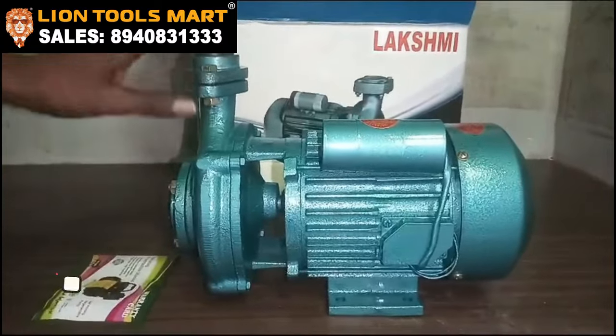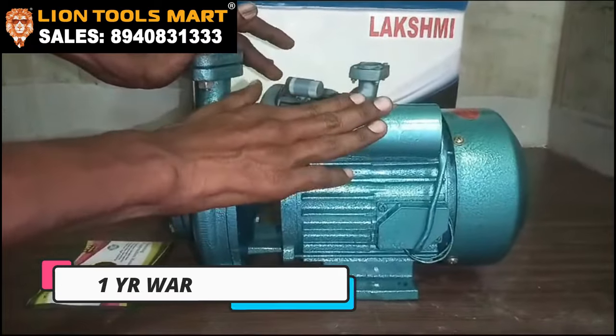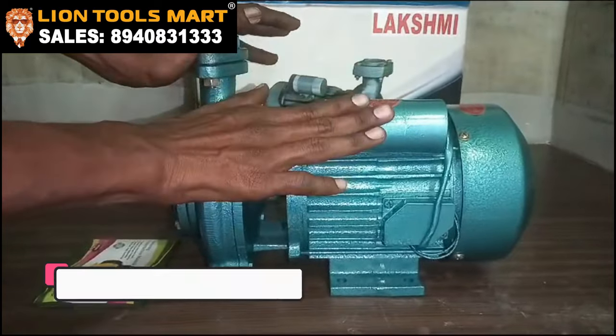If you look at this motor, you can see a full casting body. You can see a full copper motor. If you use this motor, you can see a straight line.